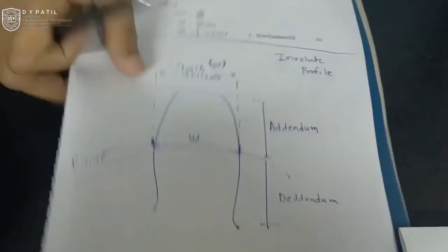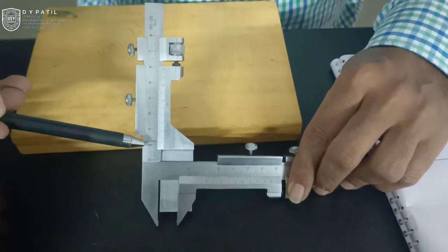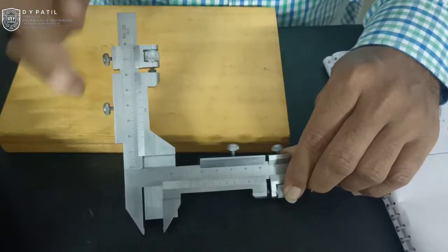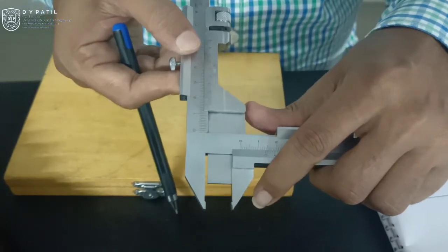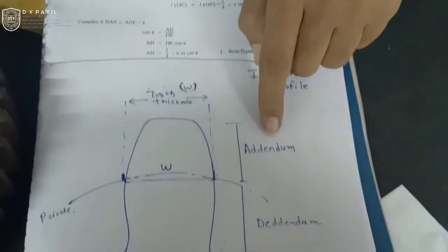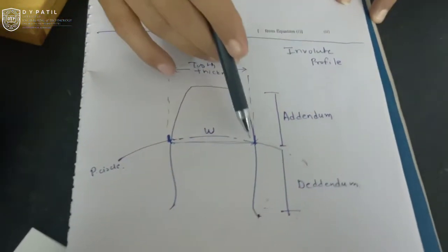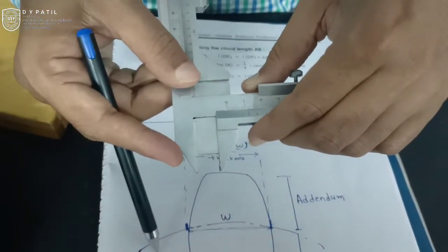If you observe the instrument here, this is the vertical arrangement for the instrument — the vertical arrangement is for addendum depth — and this is the horizontal arrangement, which is for measurement of gear tooth thickness. With this vertical arrangement, there is a blade that moves with it. You have to set this instrument with its vertical scale to a distance known as addendum, and once you set this instrument for the addendum distance, you can move the horizontal scale so that it will reach the pitch line of the gear tooth.